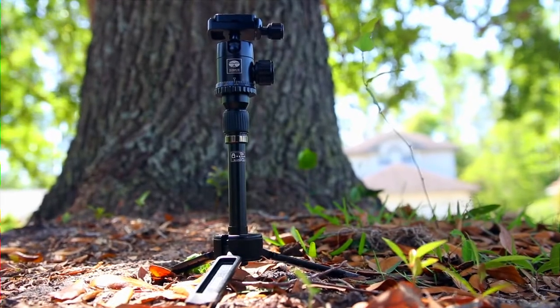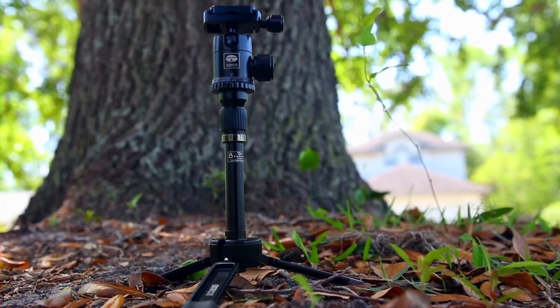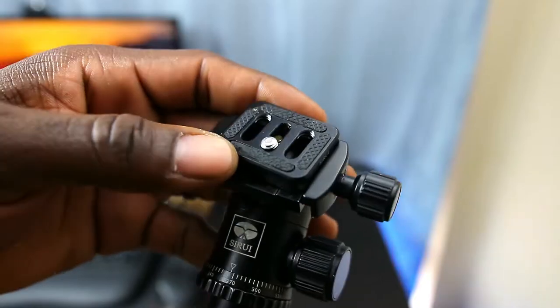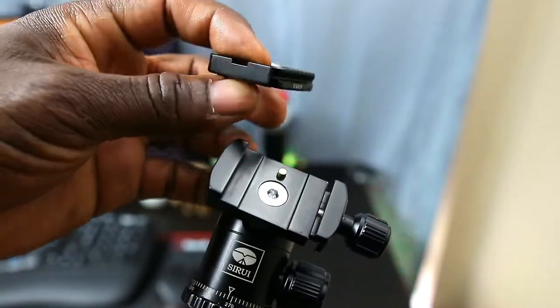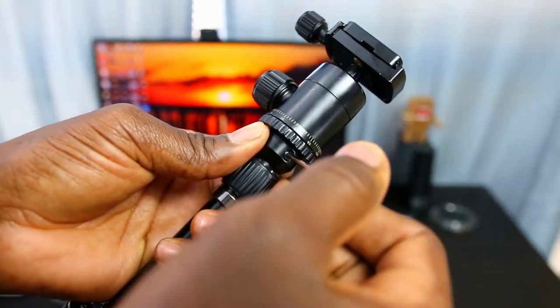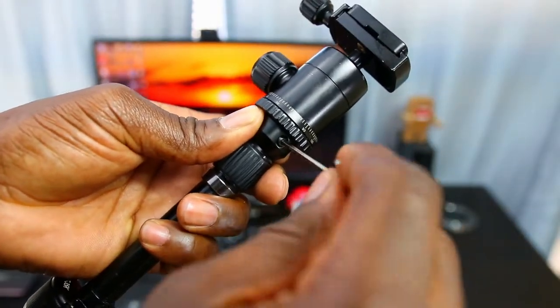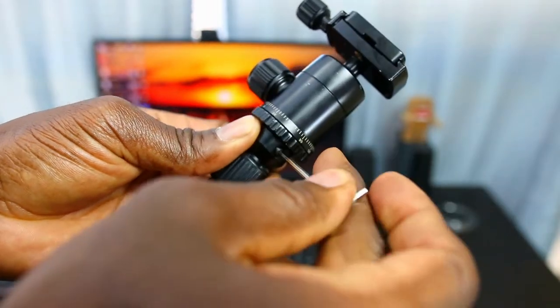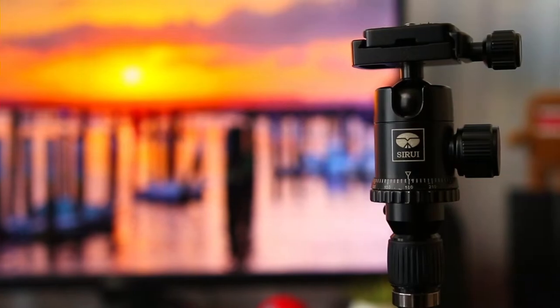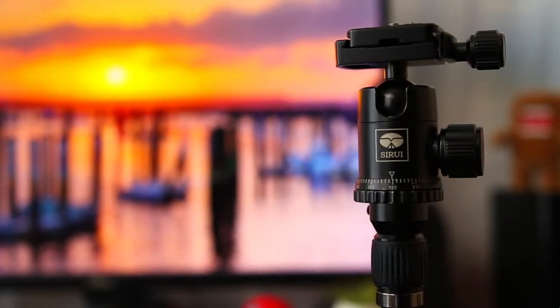Now, there are a few things I dislike about the Seri Mini Tripod. For starters, I wish there was a butterfly-type quarter-20 screw on the quick release plate, but I imagine space is probably why it's not there. Also, I'm not a fan of having to carry around a small tool just to remove the center section of the telescope. It's kind of a pain when you have a tendency to lose those things when you're out shooting.